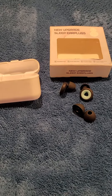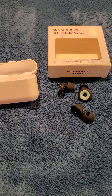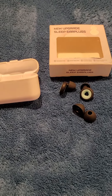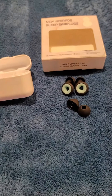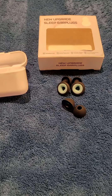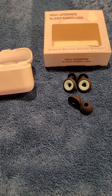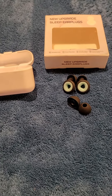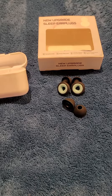It's great that these work really well. They're well made and they don't feel like they're going to break. They're easy to take in and out with the little handle right here. So if you're having issues with noise cancellation, sleeping, or concentration issues with noises breaking your focus, I'd recommend these. They're not very expensive and they are a great product.